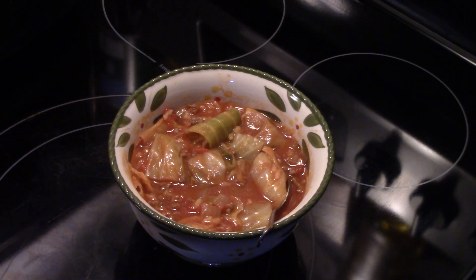Alright, there you have it — stuffed cabbage soup in the PowerXL air fryer grill combo. Thanks for watching and supporting me, and remember: love what you eat and eat what you love.